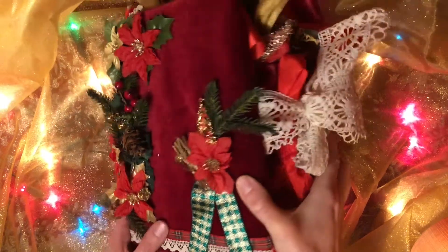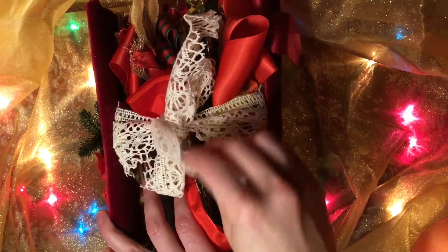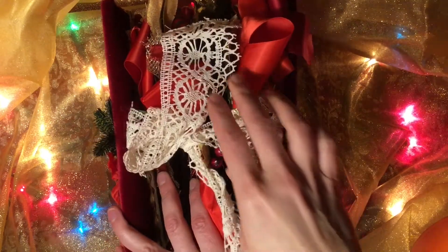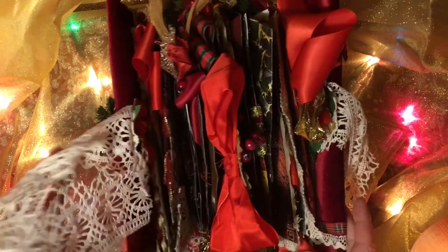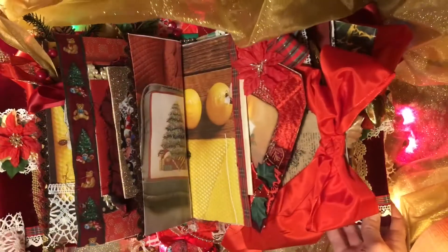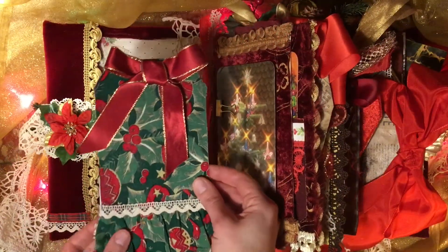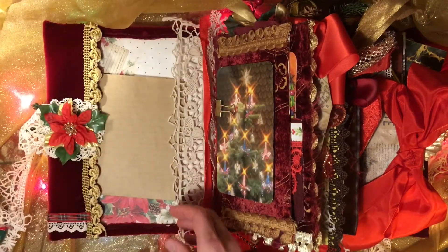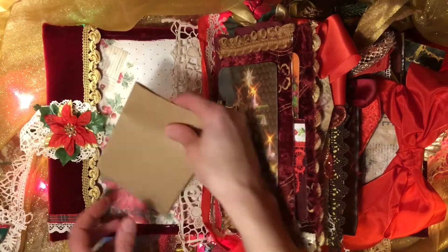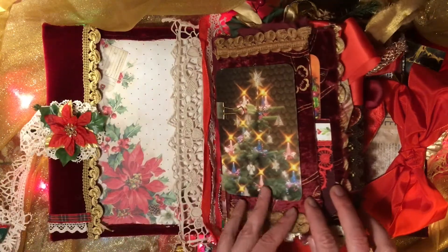For me, Christmas is all about more is more. And this journal I made to be as opulent as humanly possible. So I wanted it to be over the top and just filled with stuff. So if you don't like a lot of stuff and a lot of colour, a lot of bling, this is not for you.